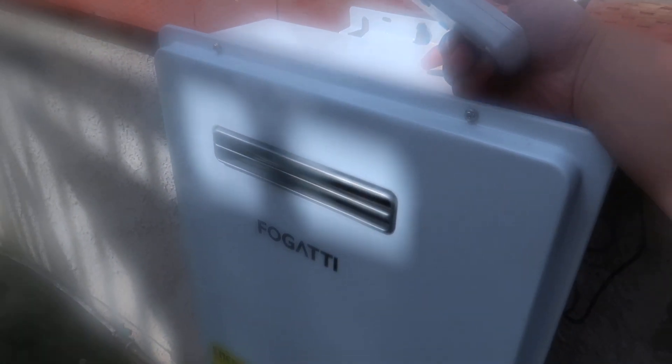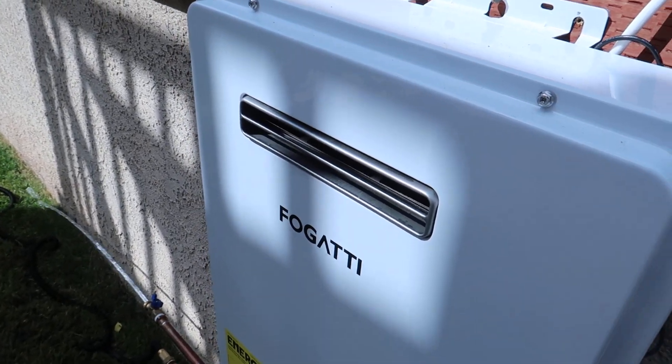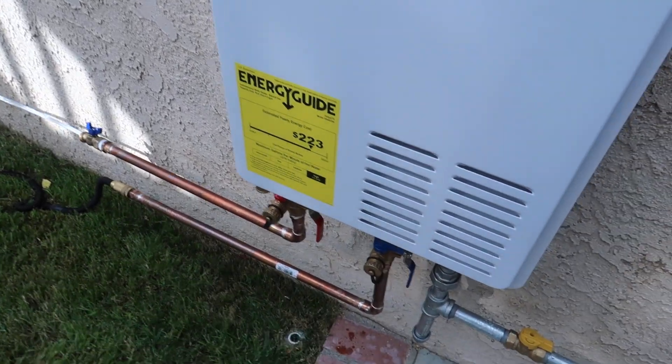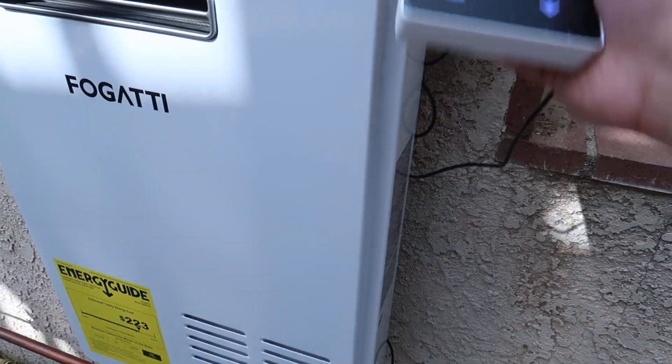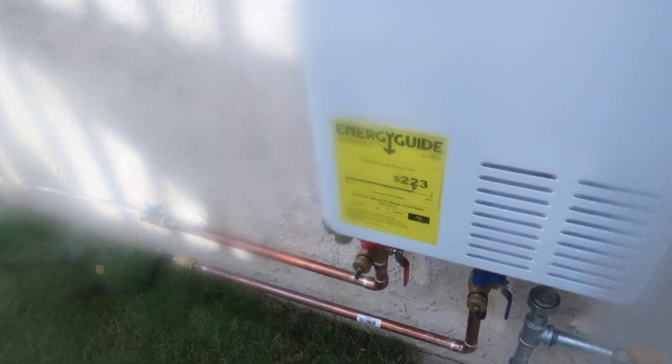Right now the vent comes out this way. This is the L-in connection. It works very well and it's getting really hot. I hope I don't burn my grass here — but very cool!